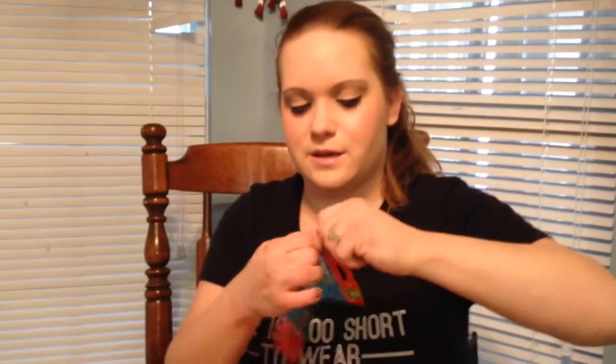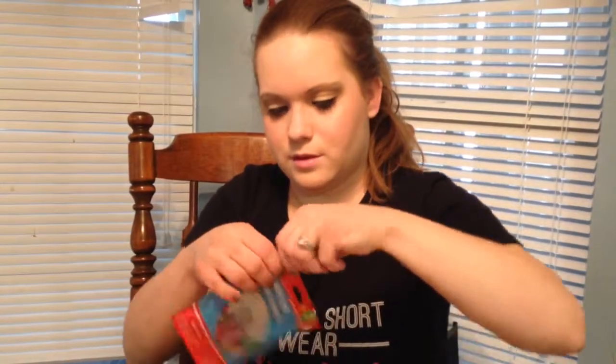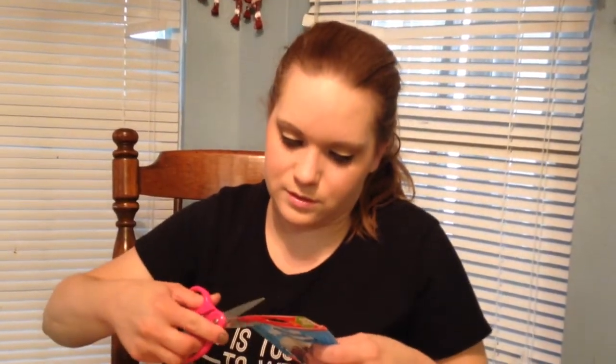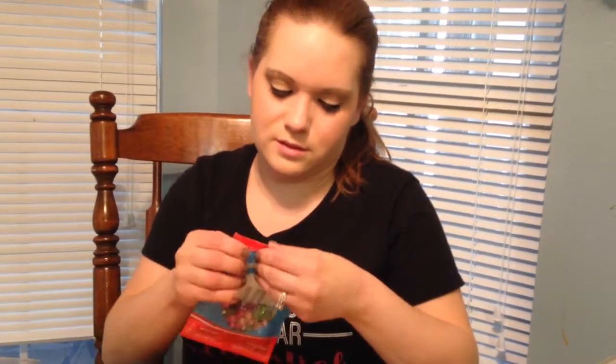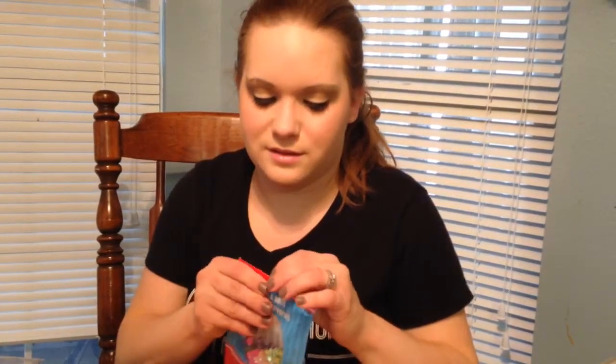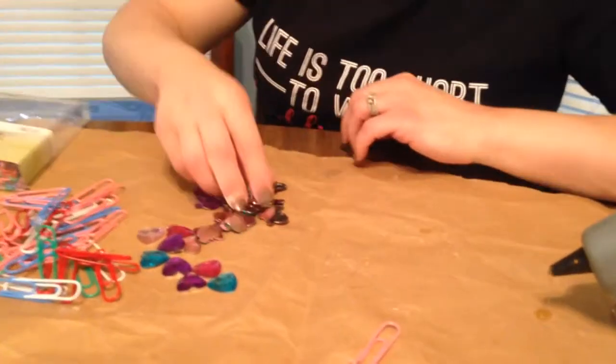So now I'm going to get into some butterflies, because this is what I'm really excited about. Let's see if I can open it. I don't know why they make it so hard to open. Scissors. And I like how they make these bags resealable — that's pretty neat for the dollar store, that you could just unzip it and re-zip it. There we go, you could just pour some out.